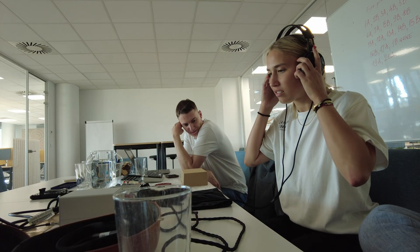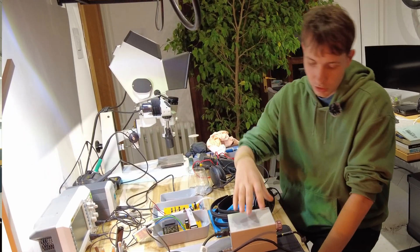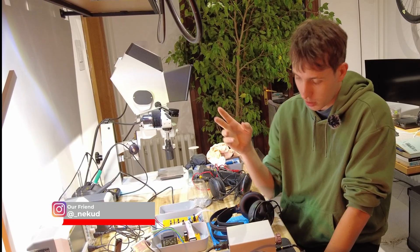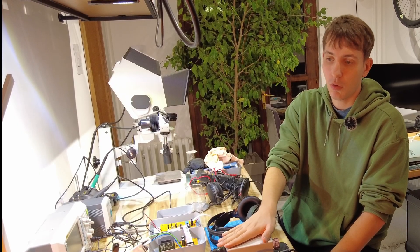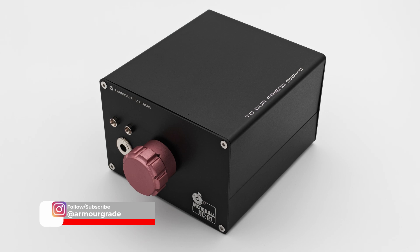The next step would be to make a digital-to-analog converter to pair up with this headphone amplifier. I also asked a friend who's a professional composer, musician, and music producer, and he was really pleased with the results — he even wants one for his own setup. If you like this video, you can support us by subscribing.